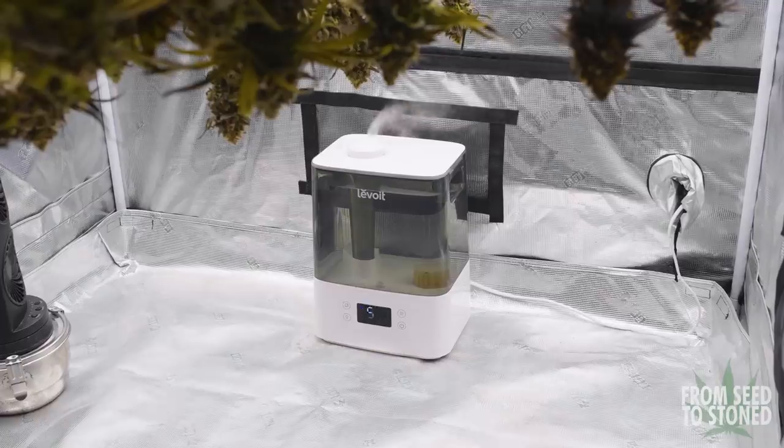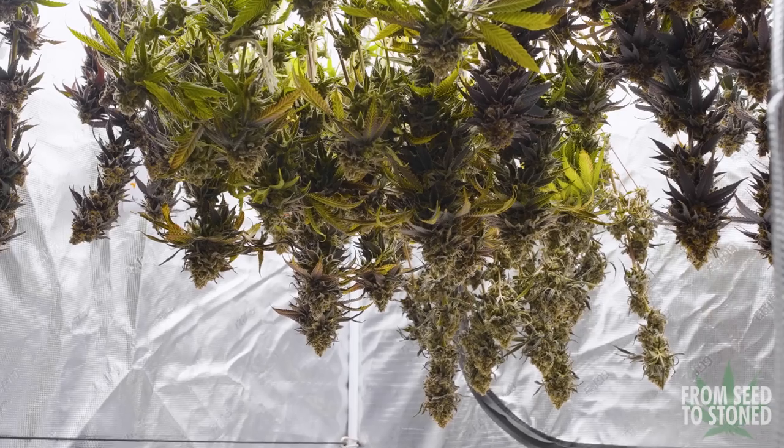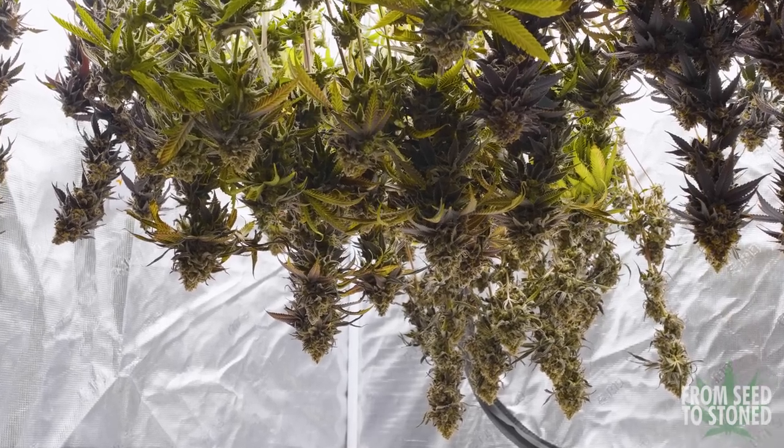Once I get the plant hung up, it's more or less just a waiting game. I turn off the grow light, I fill up my humidifier, I zip up my tent, and really just let them sit as I don't want to disturb the environment.